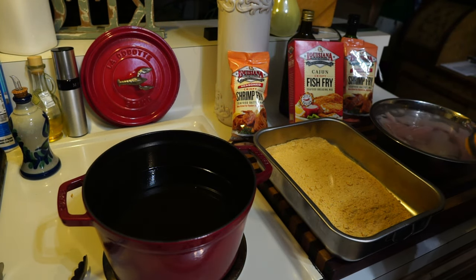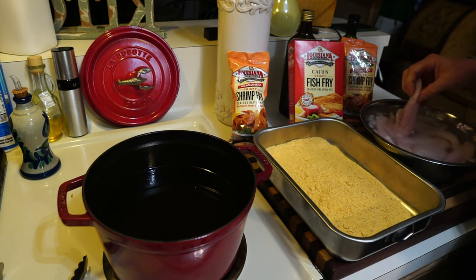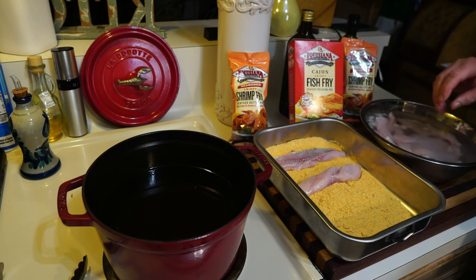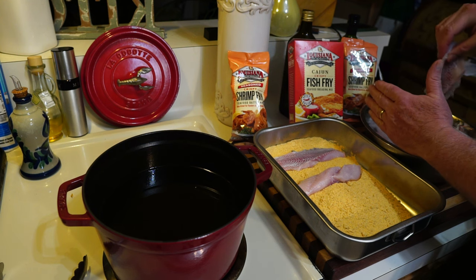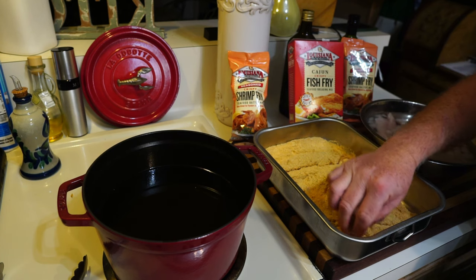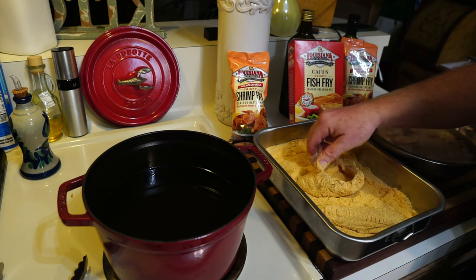Our oil is at 350°F — checked it with the thermopen. I'm using peanut oil. Take the fish, shake it off, drop it in. Don't shake it so hard that you get water in the oil — I just did that and it got a little mad. We do not want that; that could spell trouble. Just get them coated on both sides, make sure it's in all the cracks and crevices.